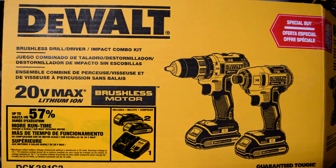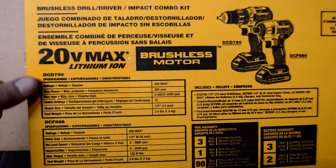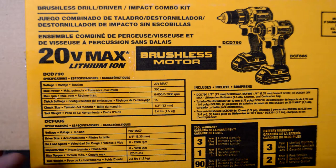My wife got me this — it's a basic little combo kit with a brushless motor. There's the DCD790 drill and the DCF886 impact driver. It takes a quarter-inch driver, zero to 2800 RPM variable depending on how you hold the trigger, zero to 3200 impacts per minute, maximum torque 125 foot-pounds. There are heavier-duty cordless versions with probably more than twice that torque, but for what I use it for it's awesome. It's 2.8 pounds, which is definitely nice.